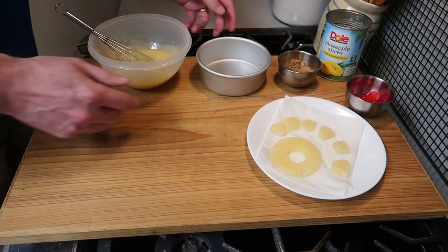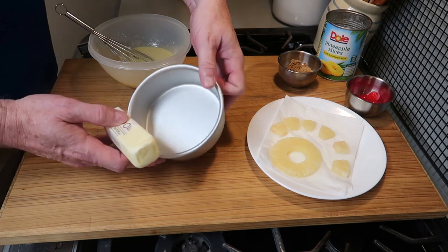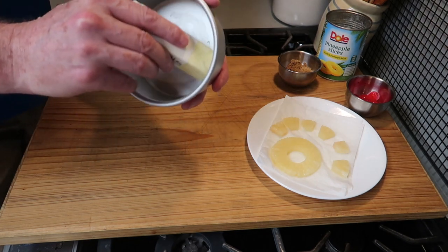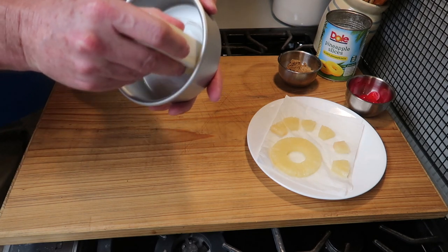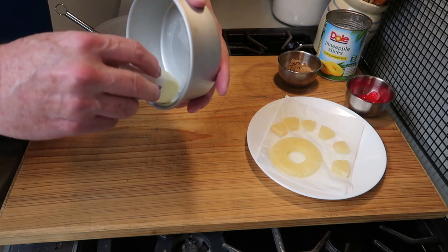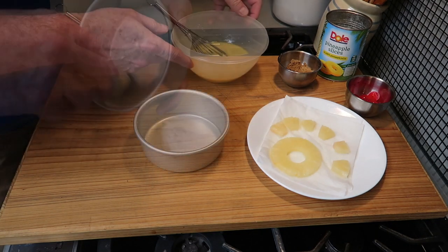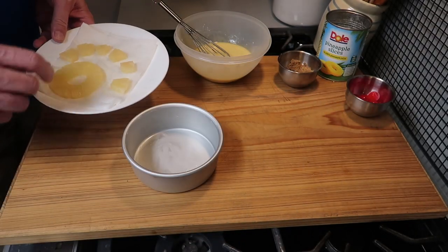Now for this cake pan, we want to get some butter and apply it to the bottom and the sides. This will help the cake release and also add good butter flavor, so be generous — get the sides and bottom.